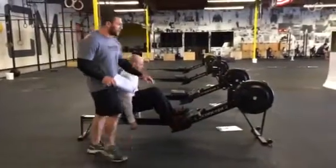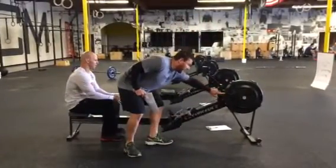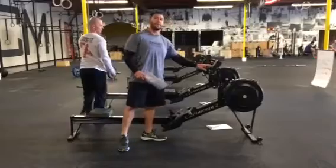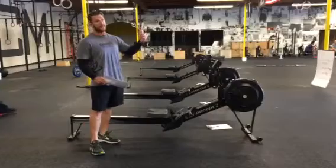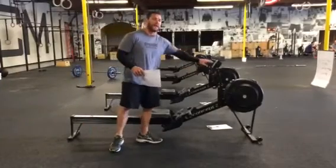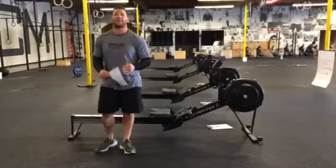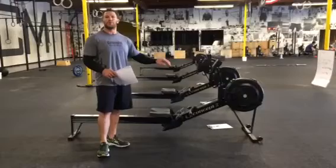Also on the rower, make sure your dampener is not set too high. This one is set at almost a six and I feel like that might be too much. Go into the settings and check out the drag factor — every day is slightly different based on dampener, humidity, and your environment. I highly recommend keeping it somewhere around 113 to 116. You can go up to 118 or 120, but again, this is not a crucial part of the workout.